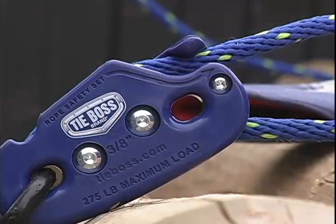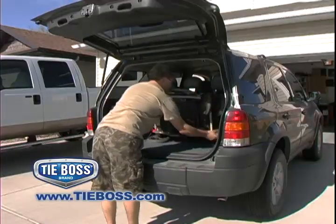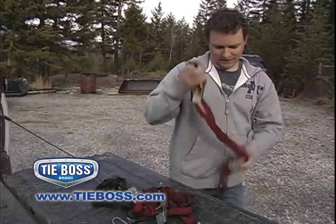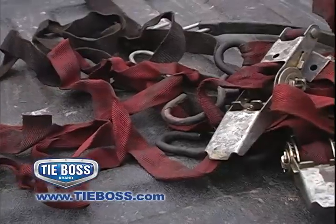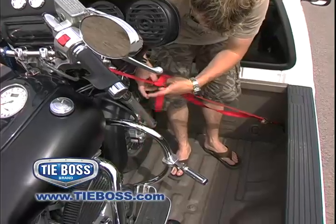Introducing TieBoss, the world's easiest tie-down designed to lift up or secure almost any load quickly and safely. Eliminate the frustration of jammed ratchets, never again strain to maintain or release tension on a rope or strap, or struggle to tie and untie knots.